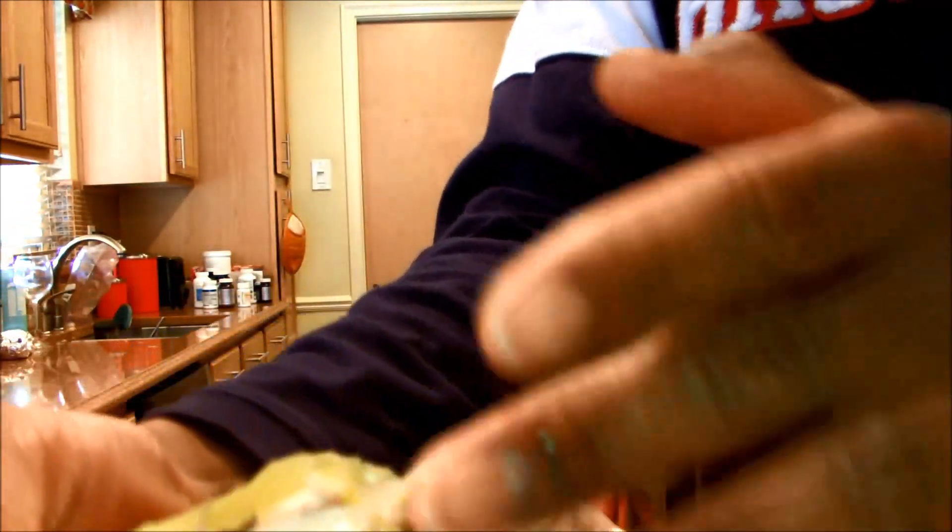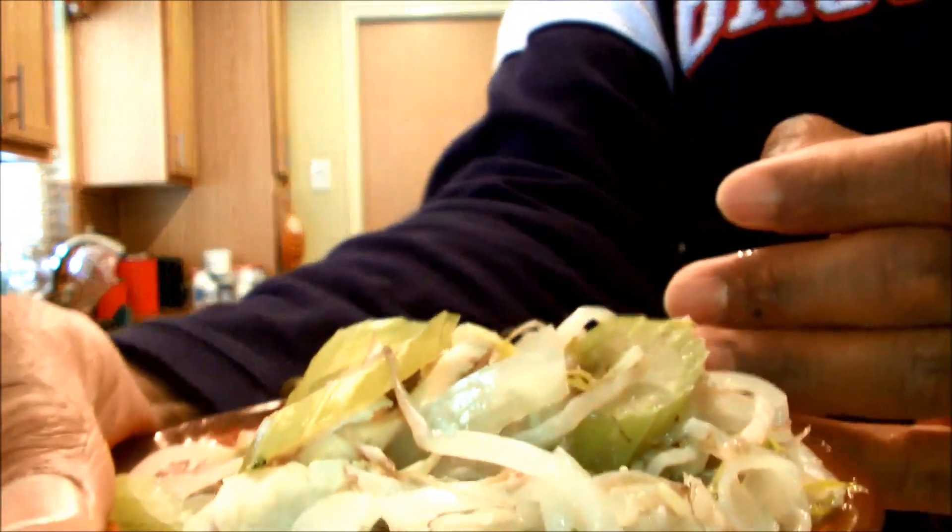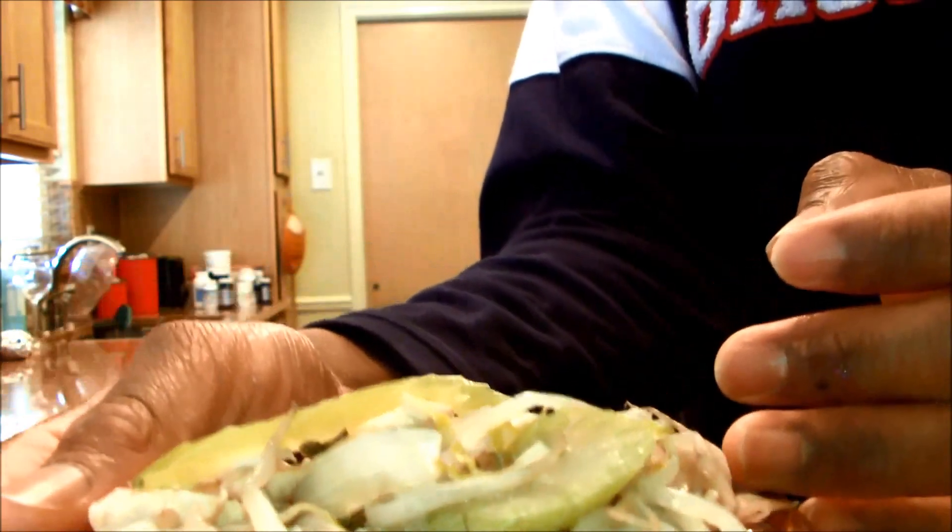Here we have — let me just bring you guys in — we have the chicken chop suey. Looking delicious as always.